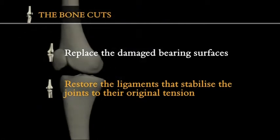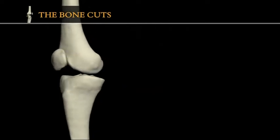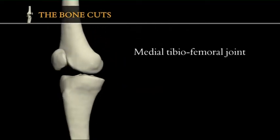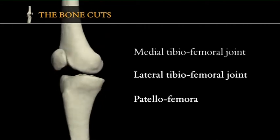The knee joint is more complex than other joints because it is really three joints in one: the medial tibio-femoral joint, the lateral tibio-femoral joint, and the patello-femoral joint.